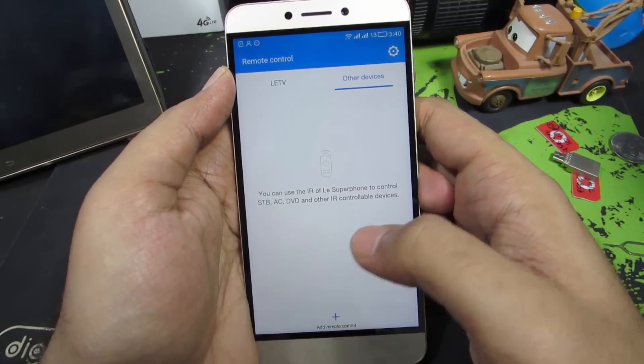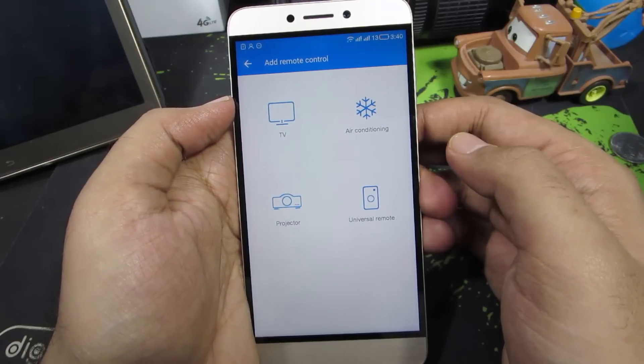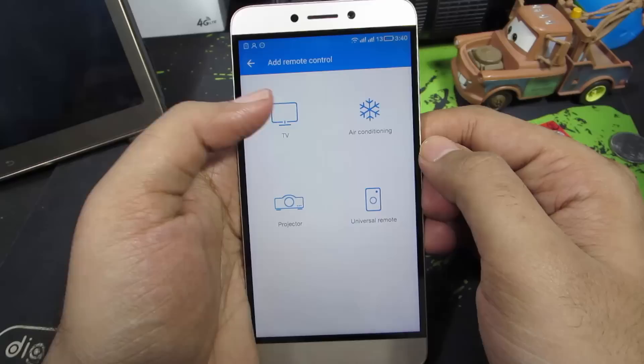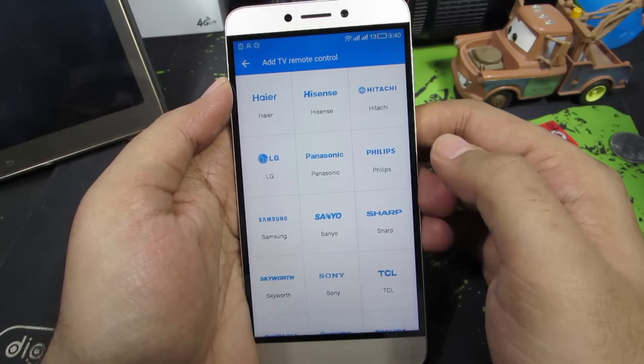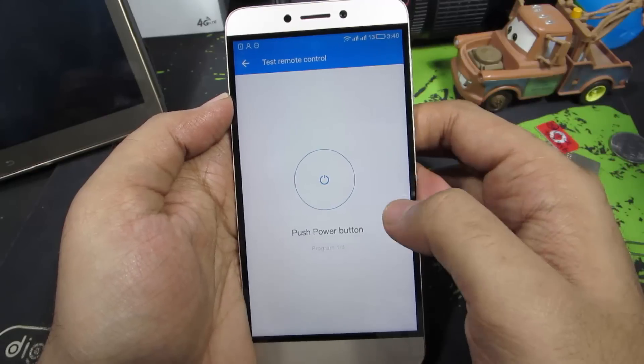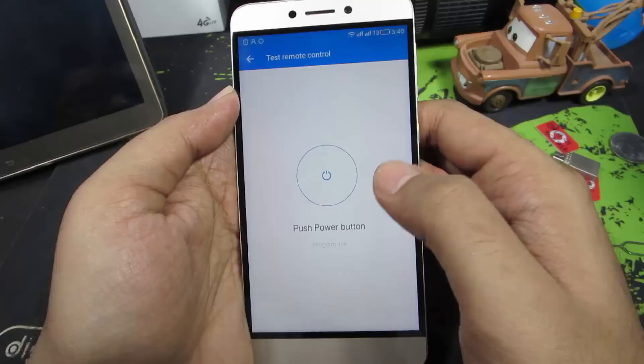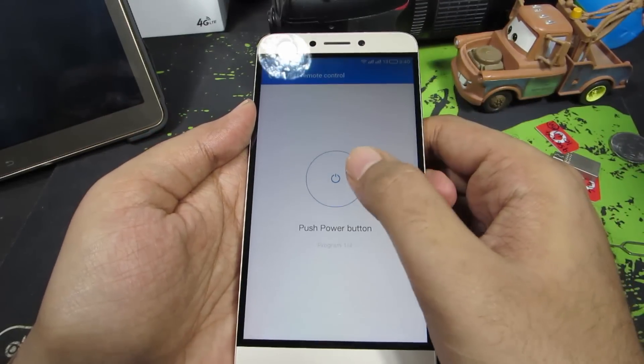Now you need to press this plus button. So now you can choose a television, air conditioner, projector or a universal remote. Let's select TV. And now you need to select your TV brand. So I will go with Panasonic. And now you need to turn off your display or turn off your television and point your phone to the television and press this button.